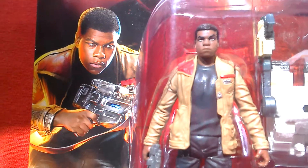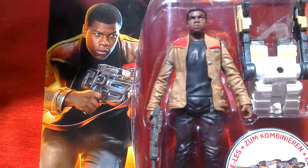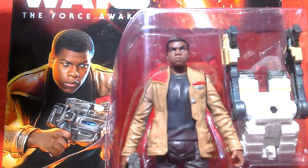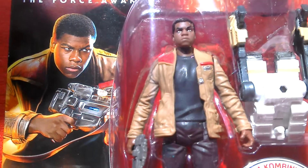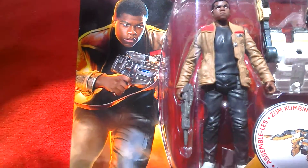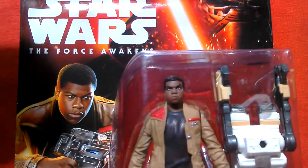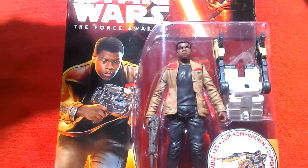Plus a 12 inch Hasbro figure and an 18 inch Jakks Pacific as well. There's a Stormtrooper outfit version too. Nice figure though — he plays a major role in the new film. So this is Finn, the TFA basic with the combiner piece.